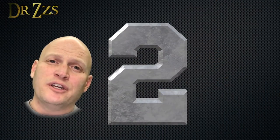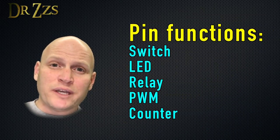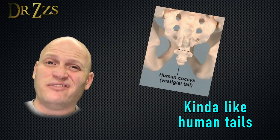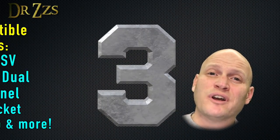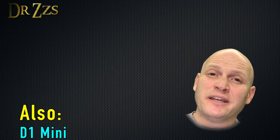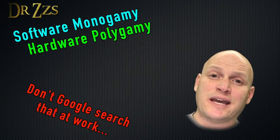Number two, with Tasmota you can use the other GPIO pins. I like to use GPIO 14 as a switch, but there are also other ways to make use of the other GPIO pins — the native Sonoff firmware doesn't let you do that; those extra pins are just left hanging there with nothing to do. Third, Tasmota works on a bunch of different devices, including just about all of these Sonoff devices, but also the D1 Mini and the NodeMCU. I really like getting familiar with one software that I can use on a whole variety of devices, and Tasmota is that kind of software.